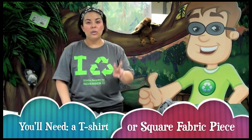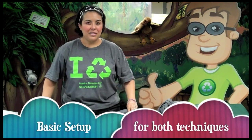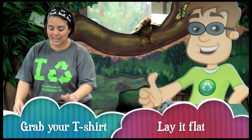I'm going to give you step-by-step instructions for two Furoshiki wrapping techniques that are really quite simple. You just need to follow along and pay attention — it's really easy, and you're going to be surprised.